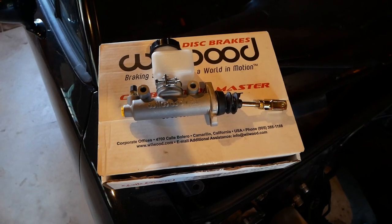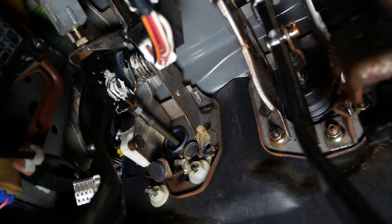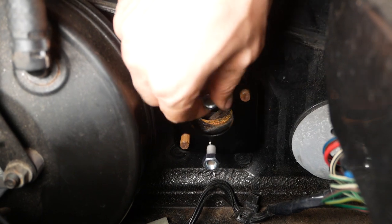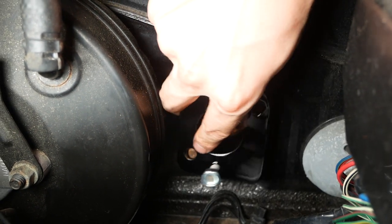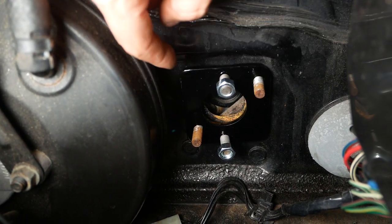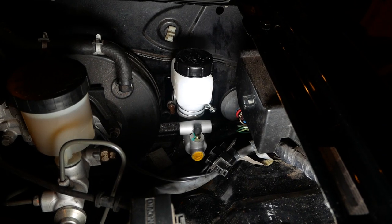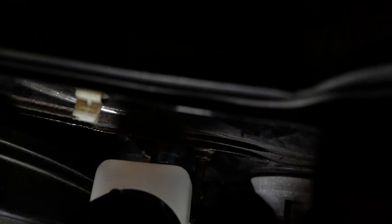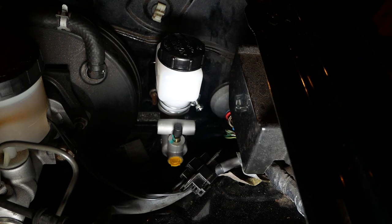Next we can work on installing the clutch master cylinder — it's a three-quarter inch Wilwood master cylinder. We already removed the clutch master cylinder when we took out the engine, but we also have to remove the pushrod on the pedal. The adapter plate that K-Miata supplies allows you to mount the Wilwood master cylinder to the same location as the stock Miata clutch master. There's a little bit of material overlapping in the hole the new master cylinder has to fit through, so I'll mark that area and cut out that material. Then I've added the nuts to secure it to the firewall and to the adapter plate.